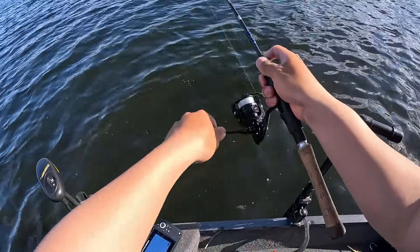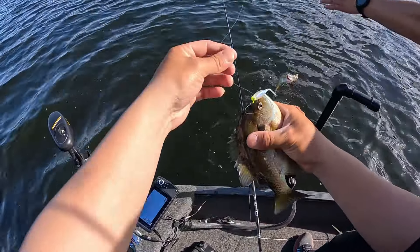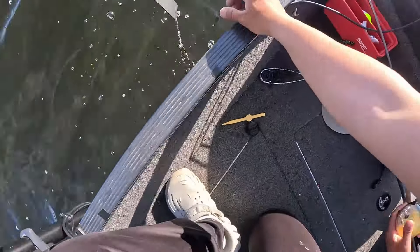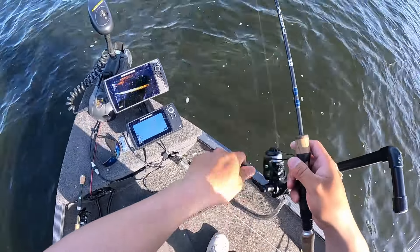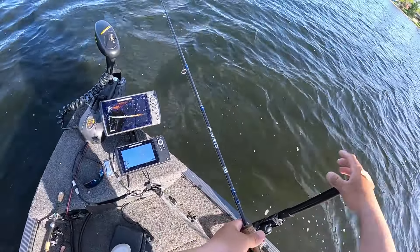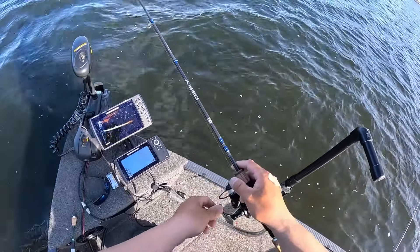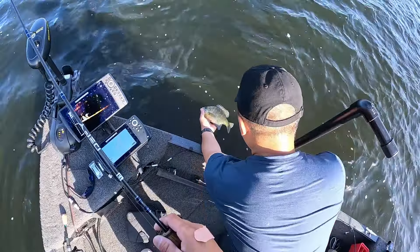Got one! I got one too — double up, dude! We all got one. It's a crappie, nice! Danny got one, Vane got one. I've never seen a bluegill this big before — right at nine and a half inches. Damn, nine and a half! All right, catch and release. This is crazy, bro. I'm going to have to put that labby on — I'm not getting bit with a straight tail at all. Nine and a half — back she goes.